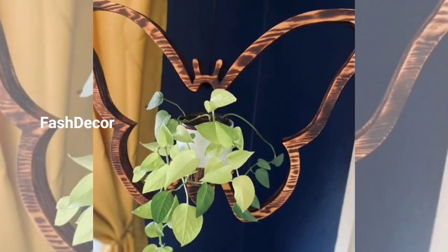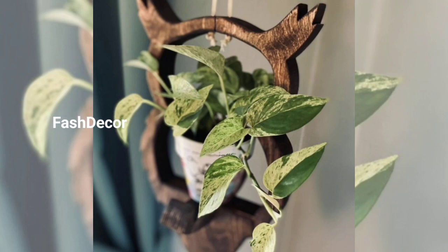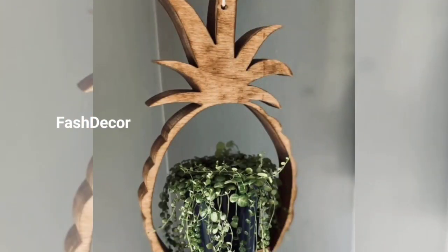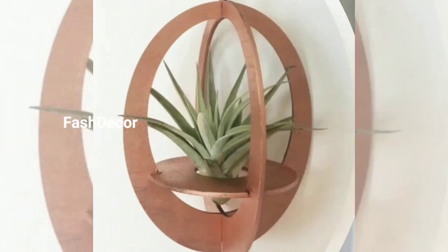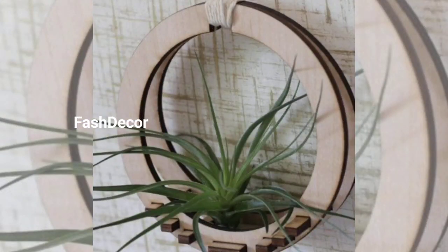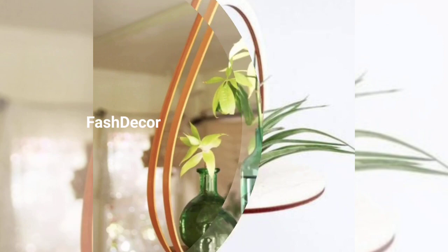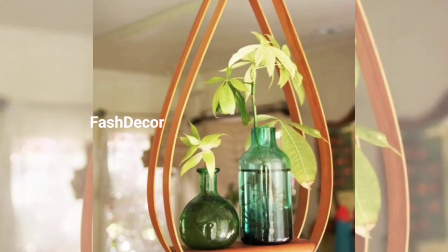First up, we have the timeless macramé plant hangers. Their intricate knots and beautiful designs are perfect for adding a bohemian chic vibe to any room. You can customize the length and style. Check out our detailed tutorial videos on macramé hanger making for step-by-step instructions.